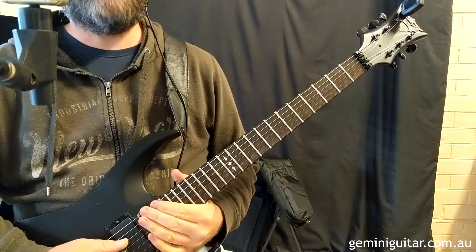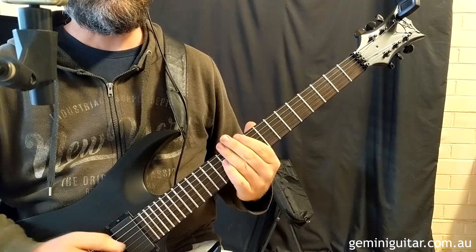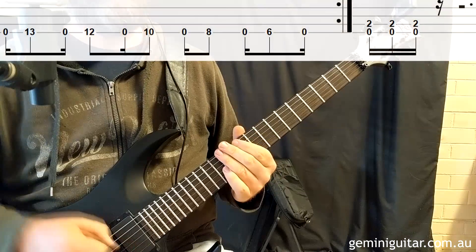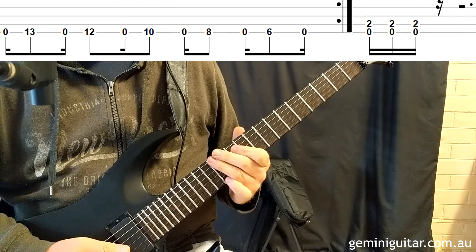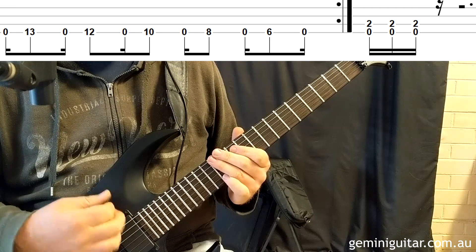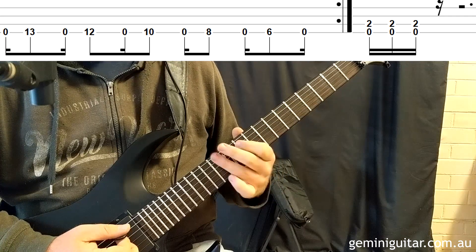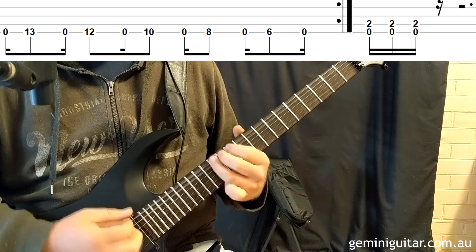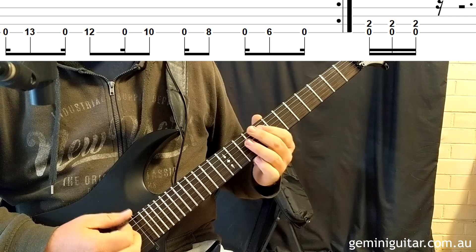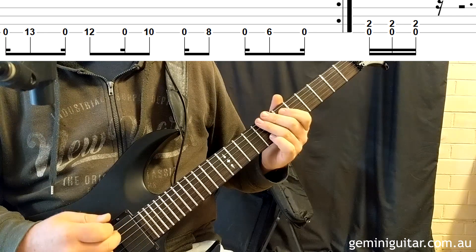The last bit is probably my favorite — it has a really interesting sort of sound. The rhythm is a little jagged, though it's not staccato; there's no resting and dampening, but it has this really abrupt sound to it. Basically what we're doing is a pedal point, because we're always returning to that low E string and using the scale tones around it: open to 13th, open to 12, open to 10, open to 8, open to 6th, before finishing on the open string.